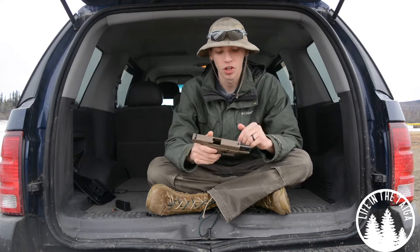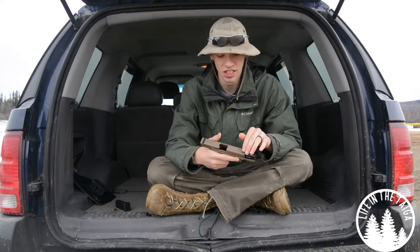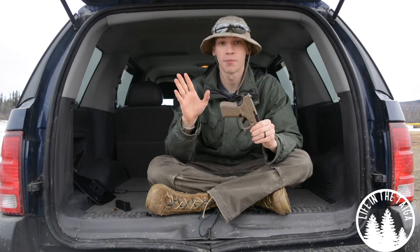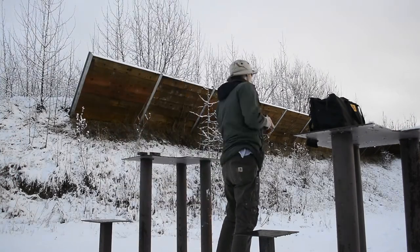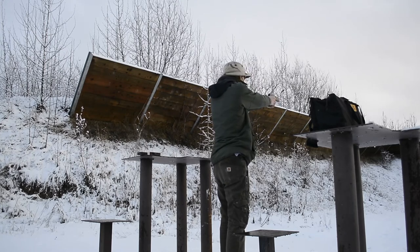This gun is factory Cerakoted in Magpul flat dark earth. I wanted that finish because at the time the Glock 19X didn't really exist. I don't regret not getting the 19X. We'll get into the Gen 4 versus Gen 5 and 19X debate a little later, but overall I just wanted to share my impressions of carrying and using this gun for the past six or seven months.